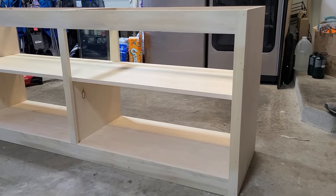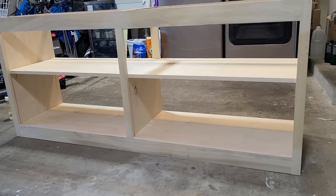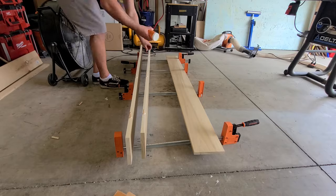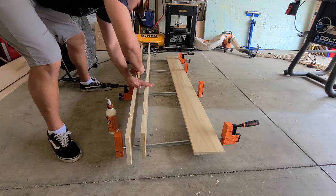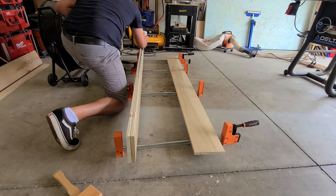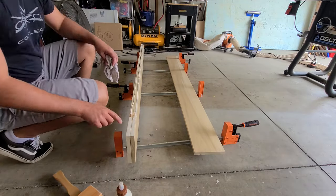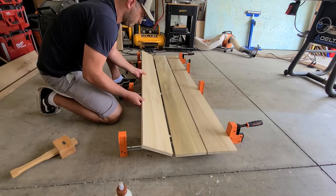Here is the foundation of this build. For the top I am going to be using poplar — not plywood. I ripped some of these poplar stocks down, made sure all the edges were jointed nice, then lined them up, put some dowel pins in, and I'm going to glue them all together.